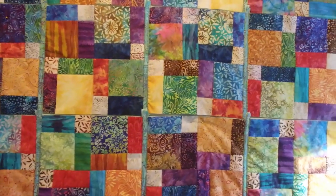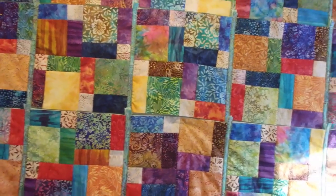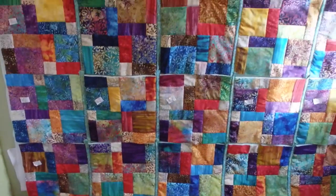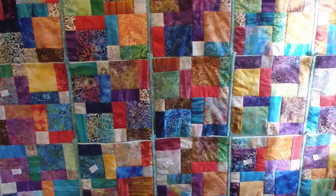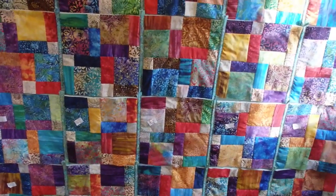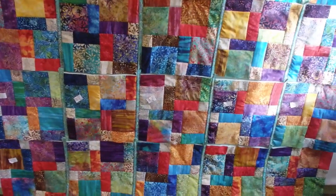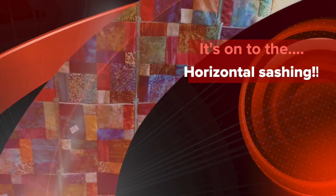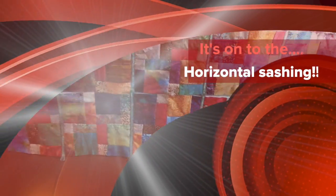Between Thursday, Friday, Saturday, maybe even Sunday, I've got those days to get the horizontal sashing on and then the binding. So that's my goal — I've stated it before, I'll state it again, and I stand by it.